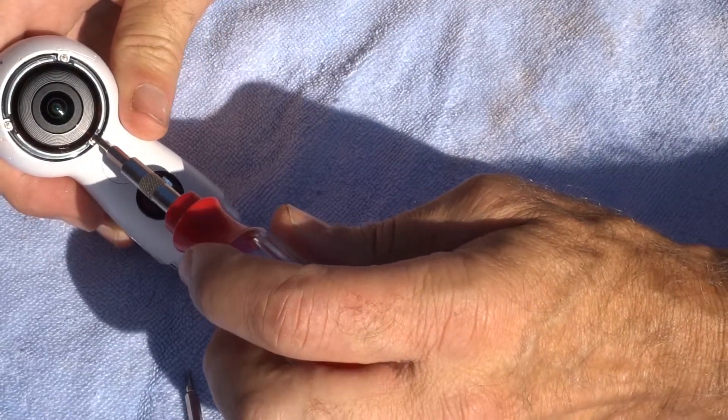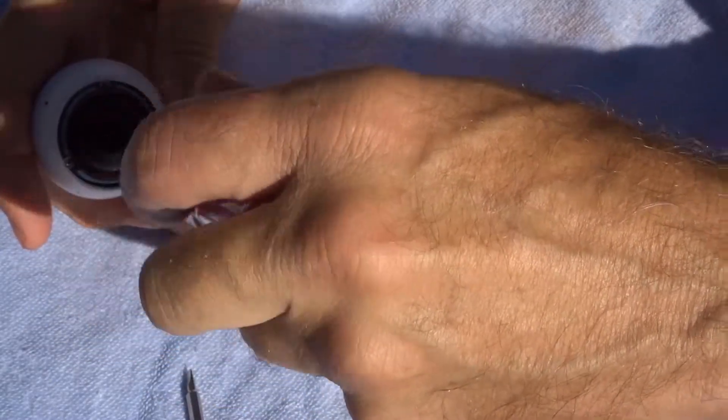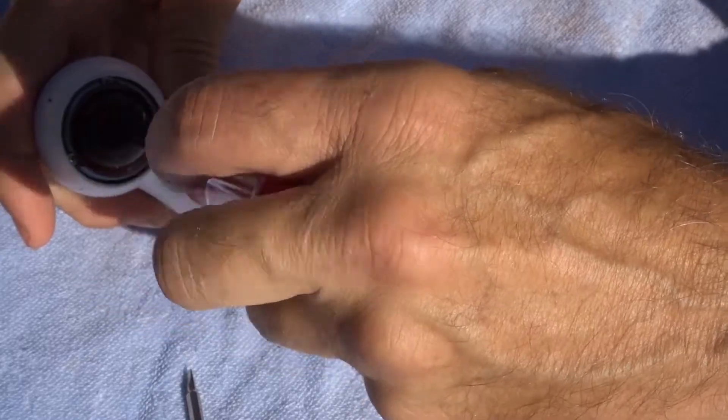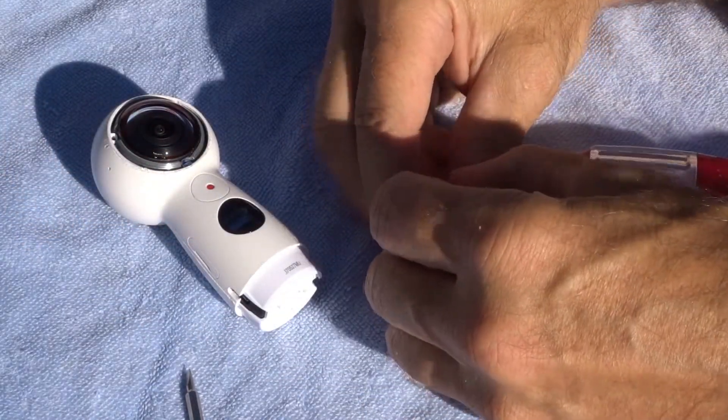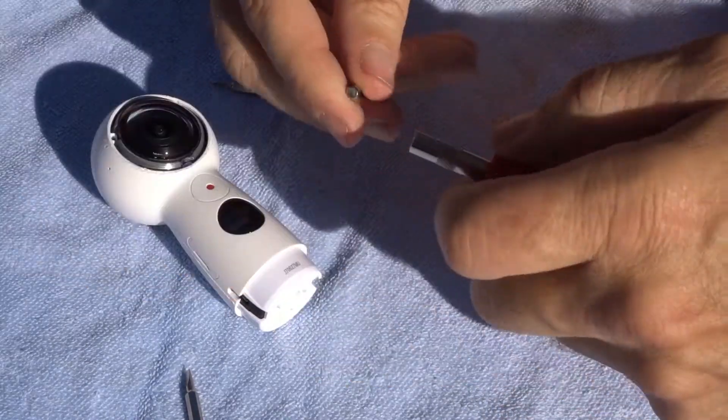It shows three more locations for screws. I do apologize for all the noise out here — I'm using a Video Micro mic.